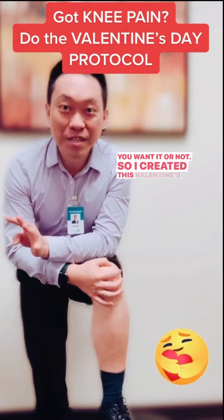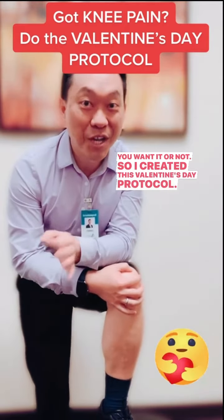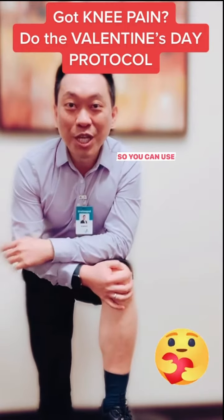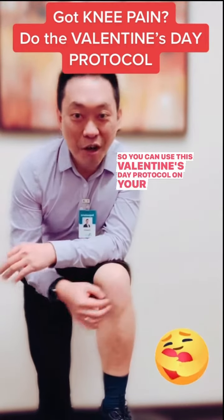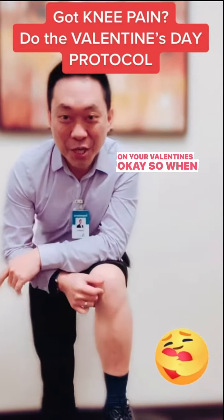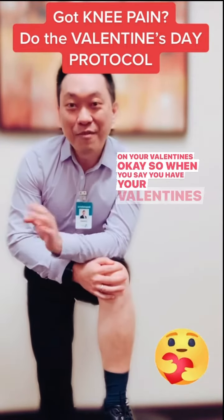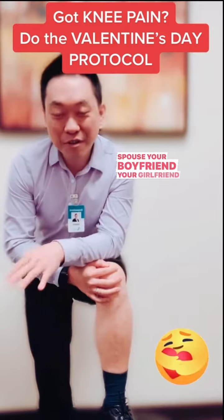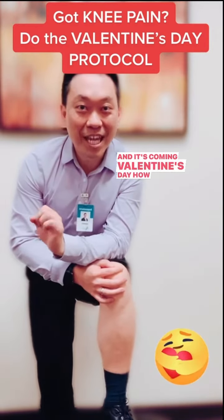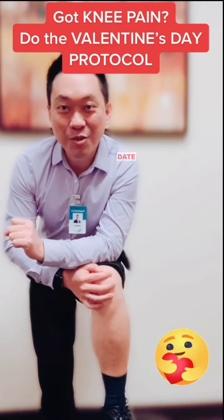I created this Valentine's Day protocol since it's about to be Valentine's Day. You can use this Valentine's Day protocol on your knees, and also on your Valentine's. So let's say you have your Valentine's — your spouse, your boyfriend, your girlfriend — and it's coming up on Valentine's Day. How are you going to impress your date?